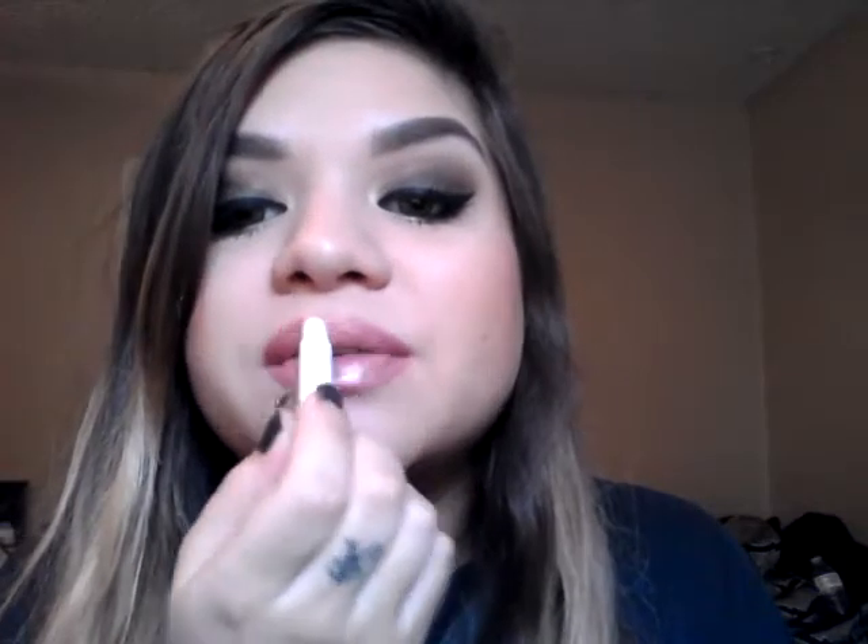And once it sets, I'm going to go ahead and add the moisturizing balm. But overall, this is the finished look. My hair is damp because I just washed it today. I like these kinds of balms, not the glosses. When I add the balm, I dab it first and then I wipe it, because I don't want to take off any product.